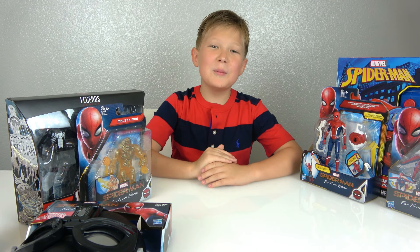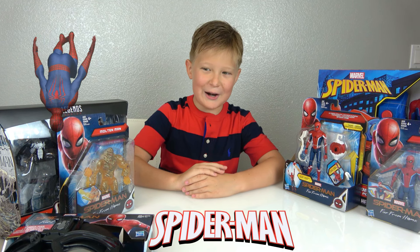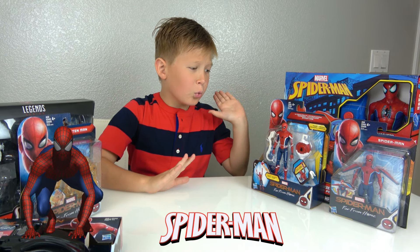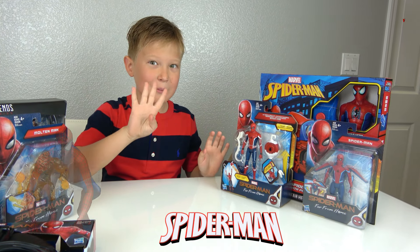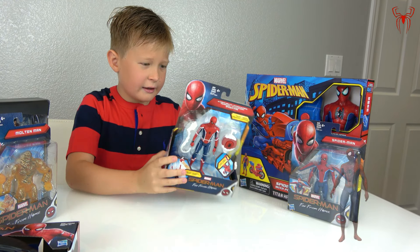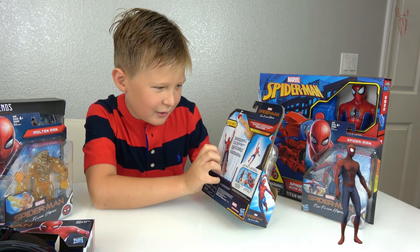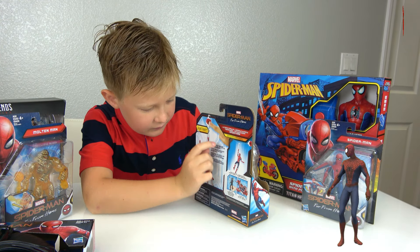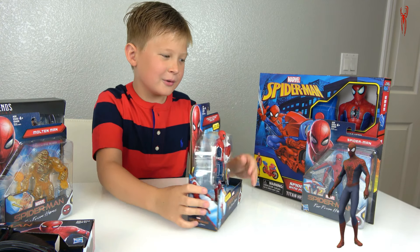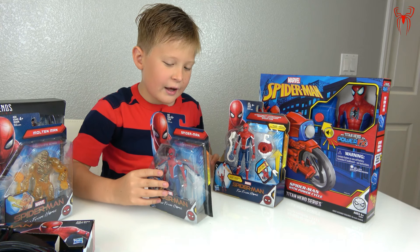What's up guys, we're back with another video! Today I'm going to be unboxing Spider-Man figures. We have four Spider-Man figures today — we have this Spider-Man that can fly on this thing, and we also have a Spider-Man on wings that could fly.